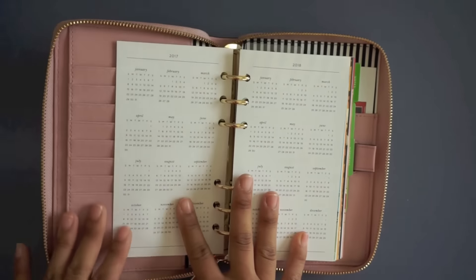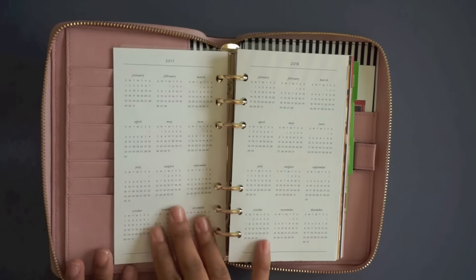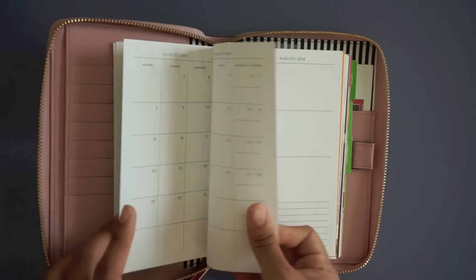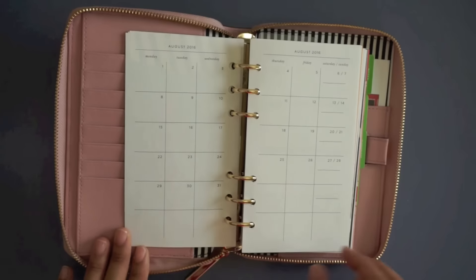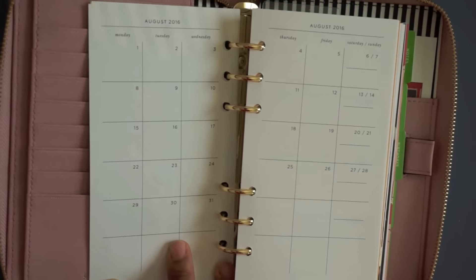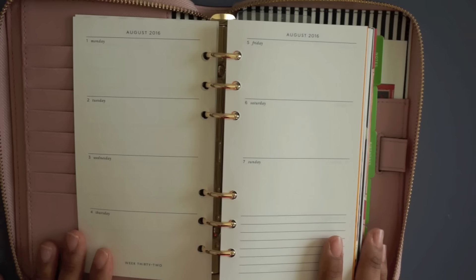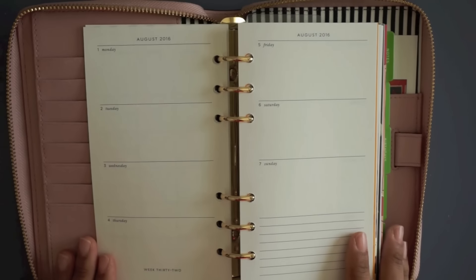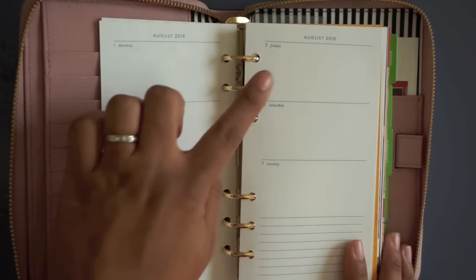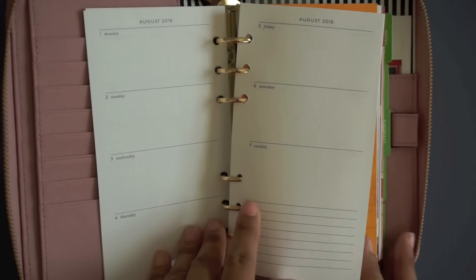Here is the first page and then you get a year at a glance - 2017 and 2018. It says August 2016. And then you have a month on two pages. And then here is their week at a glance. It's a horizontal layout: Monday, Tuesday, Wednesday, Thursday, Friday, Saturday, Sunday, with a few lines at the end of the week to take notes.